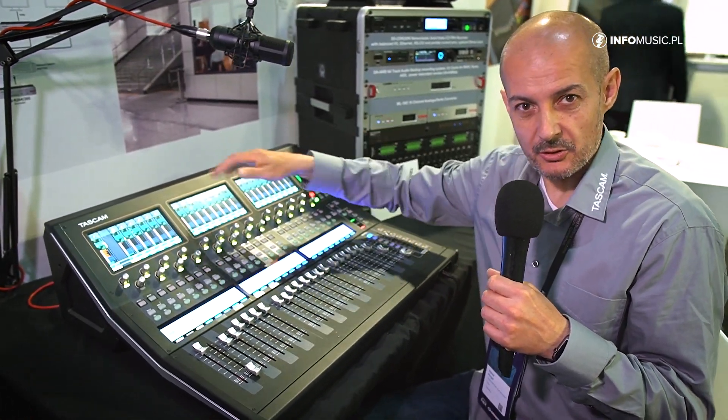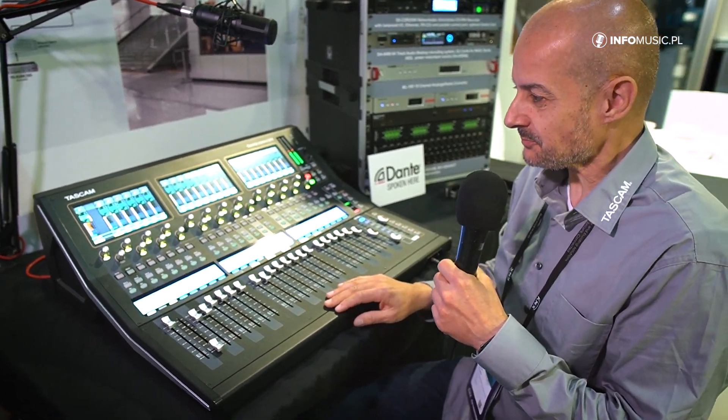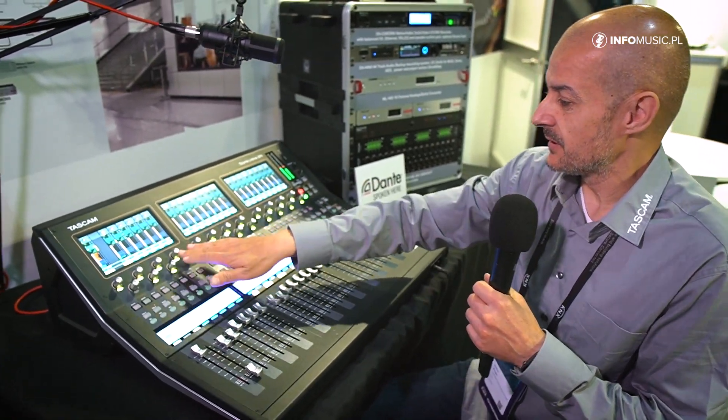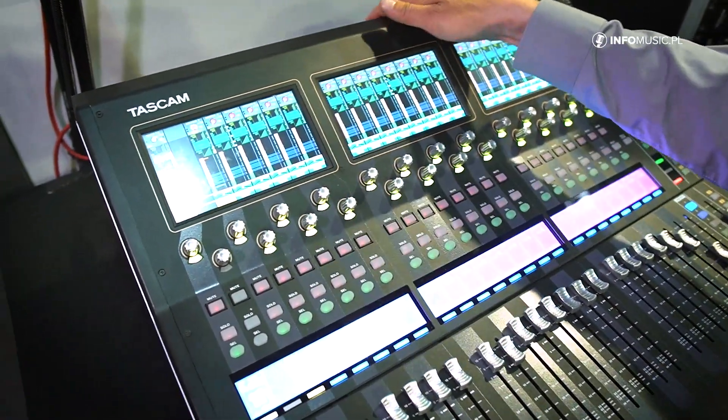We will also release a remote software, which is still in progress. As I said, it's still a prototype so there's still a lot of work to do. First of all, you can see we have three nice 7-inch touchscreens.